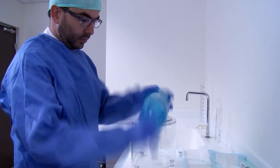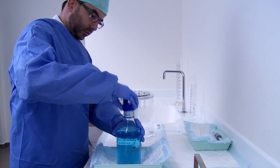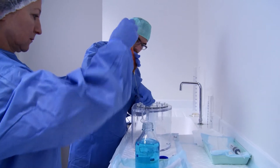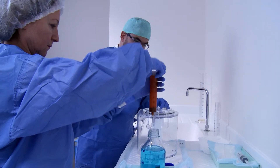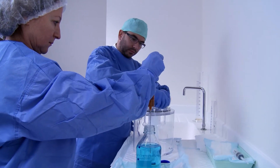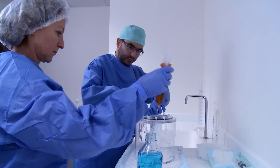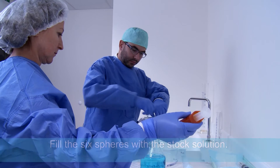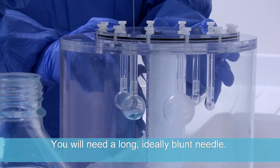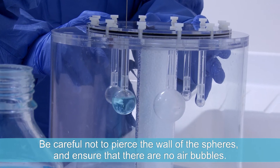Homogenise the stock solution. Fill the six spheres with the stock solution. You will need a long, ideally blunt needle. Be careful not to pierce the wall of the spheres and ensure that there are no air bubbles.